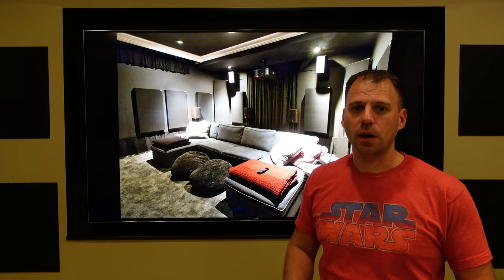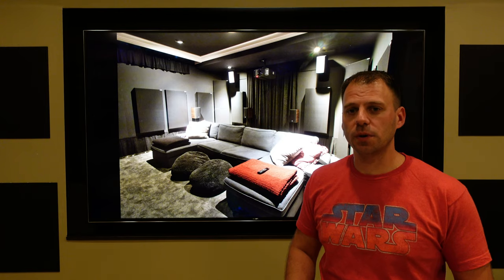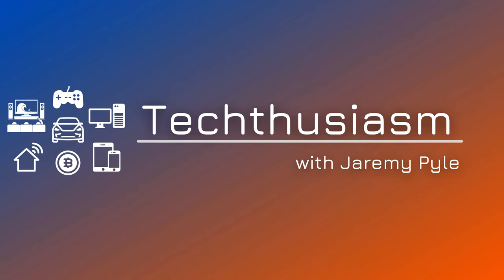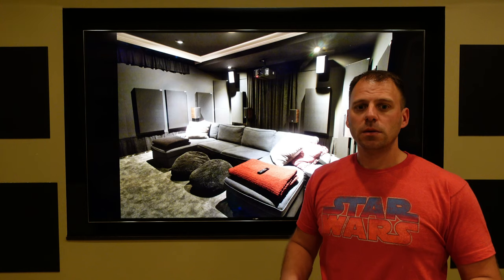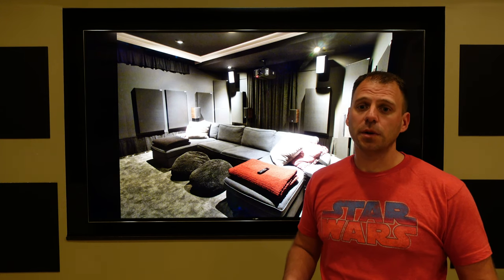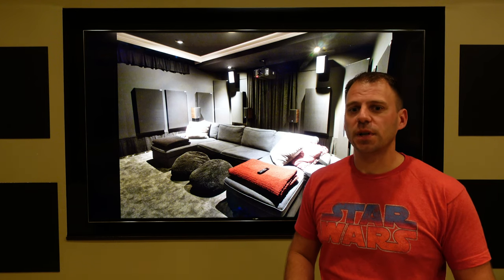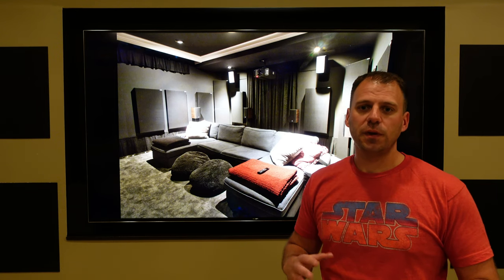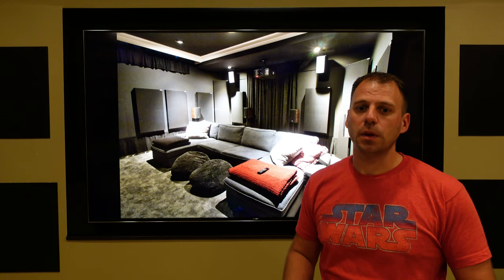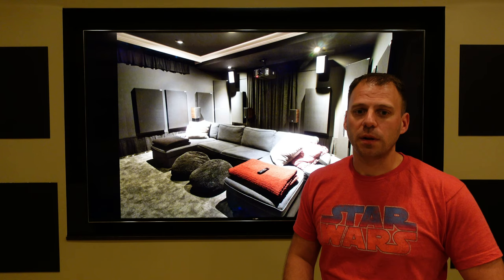In this Home Theater Builder episode, I'm talking about automation and control systems, specifically the Control 4 setup that I use in my room. One of the most important elements that finishes your home theater is how you're going to control it. Nothing might kill your uber cool, super finished, high-tech space more than fiddling around with half a dozen different unique remotes to do anything, let alone having any other member of your family operate it that way.